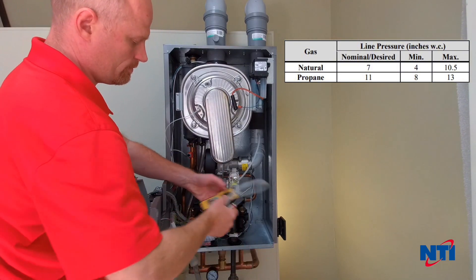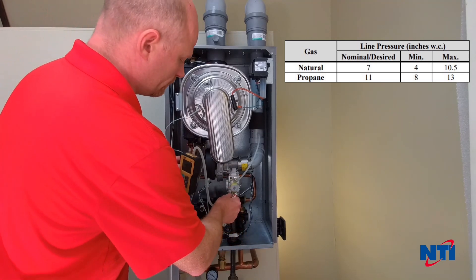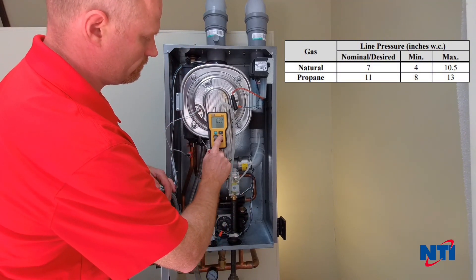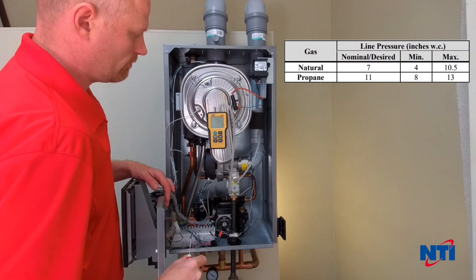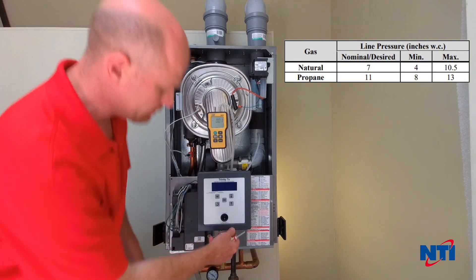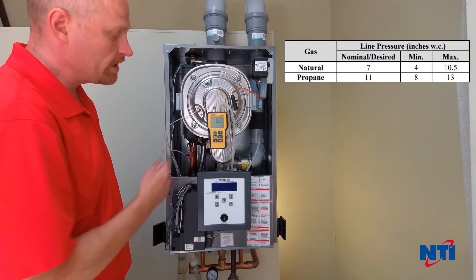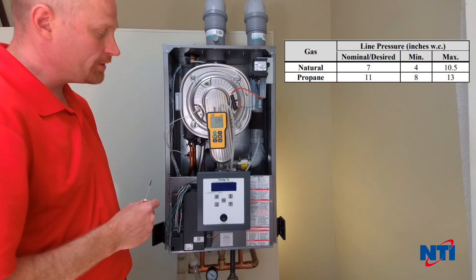We'll back that off, turn on our manometer, and ensure it's zeroed out. Then we're going to put that on. The first thing we want to check is to see that we have adequate gas pressure when the unit is static, so we'll turn on our gas. If we're on natural gas, we expect to see between 4 to 9 inches water column. If this is propane, we would expect to see between 10 and 12 inches water column.